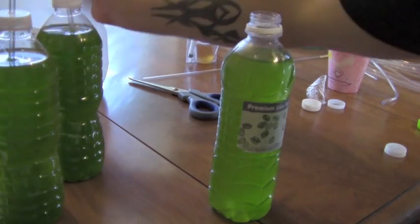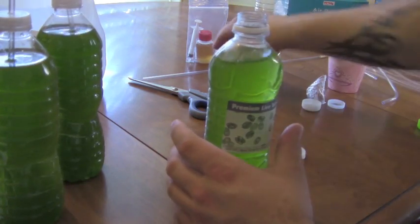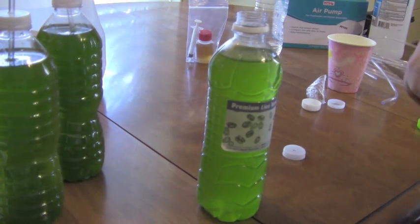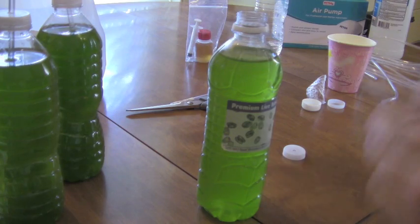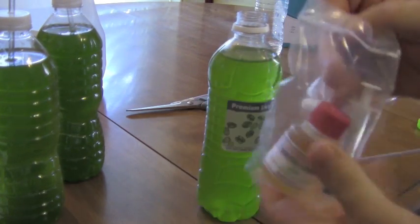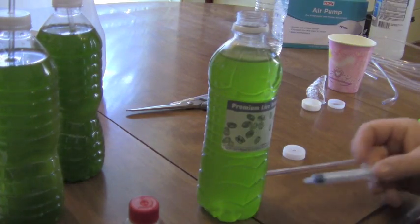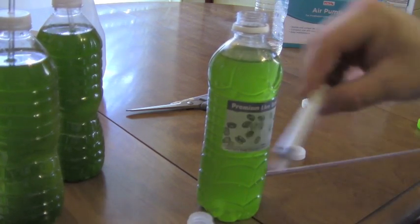After you've added the salt water, you're going to cap it and put in your rigid airline tubing. The density level on this one is a little bit light, so it's still doing good right now. Before you cap it, actually, you're going to make sure that you put in the F2 or the phytoplankton fertilizer.